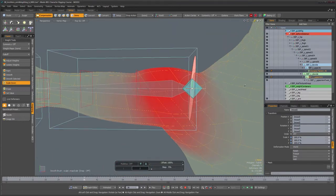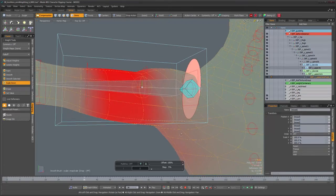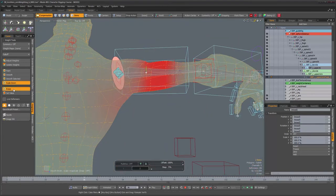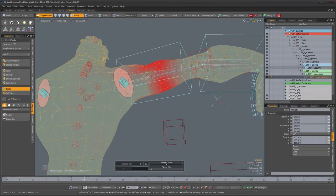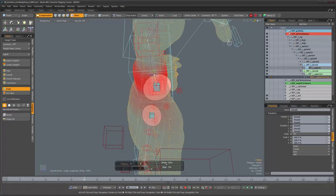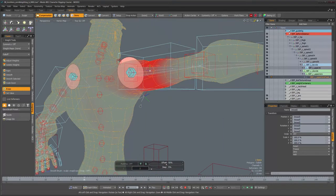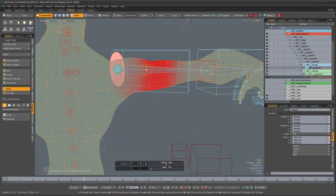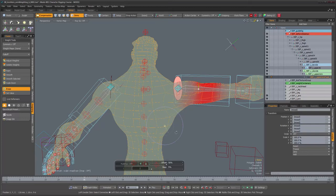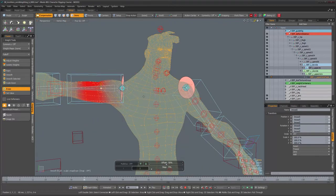Let's now select a different joint. This one is also influencing vertices down there, which we definitely don't want. I'll go ahead and erase these straight away. You have to be careful with the falloff area of the brush — I accidentally erased some of the underarm area. Let's make sure nothing else on the back is being pulled by that particular joint.